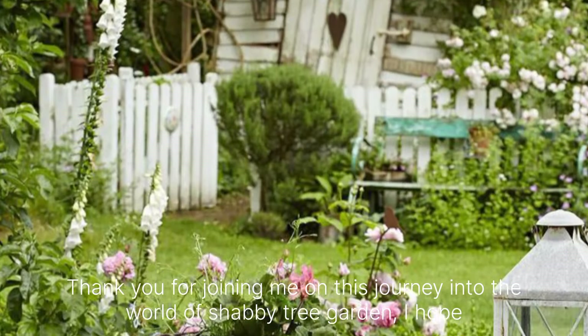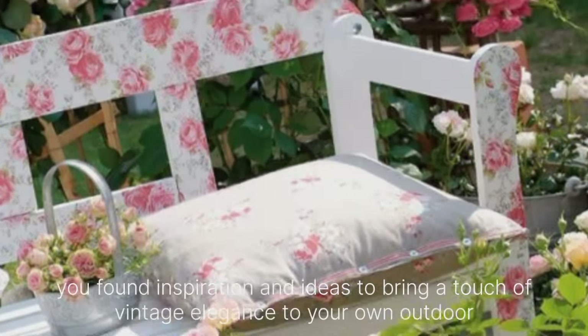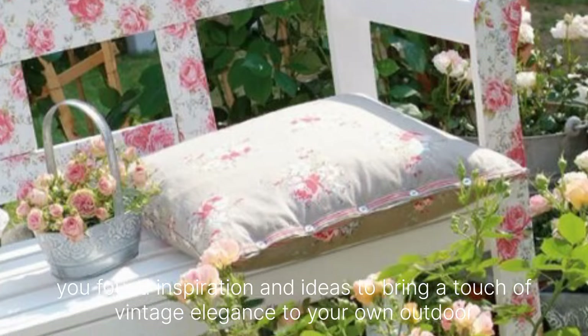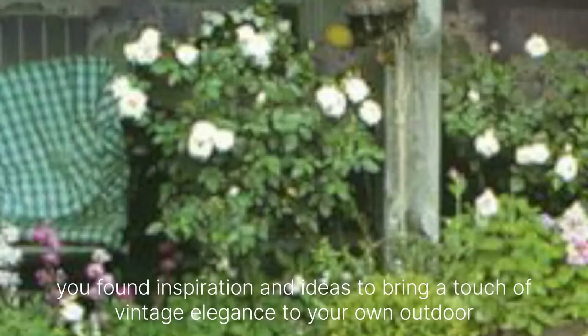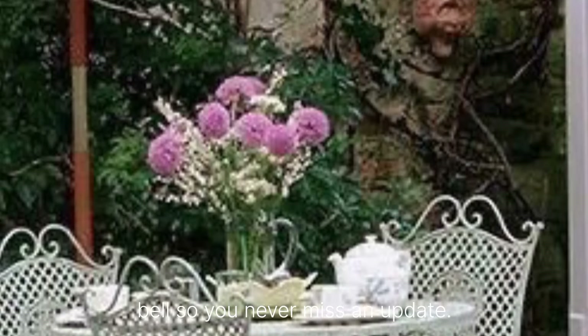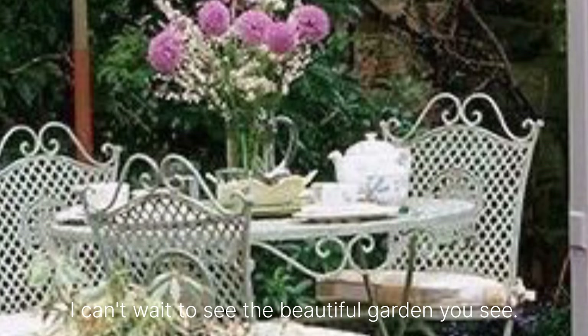Thank you for joining me on this journey into the world of Shabby Chic garden. I hope you found inspiration and ideas to bring a touch of vintage elegance to your own outdoor space. Don't forget to subscribe to Static Home Decor Staff and hit the notification bell so you never miss an update. Until next time, happy decorating!